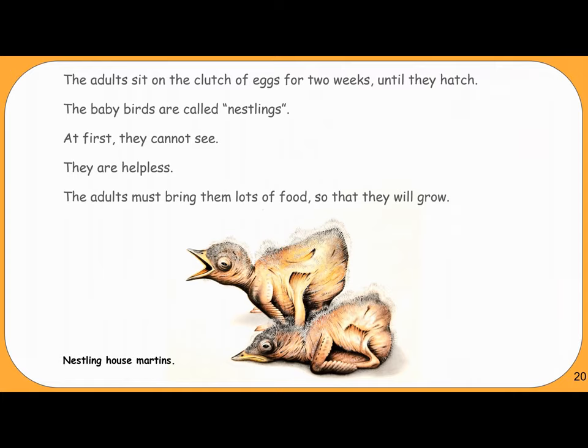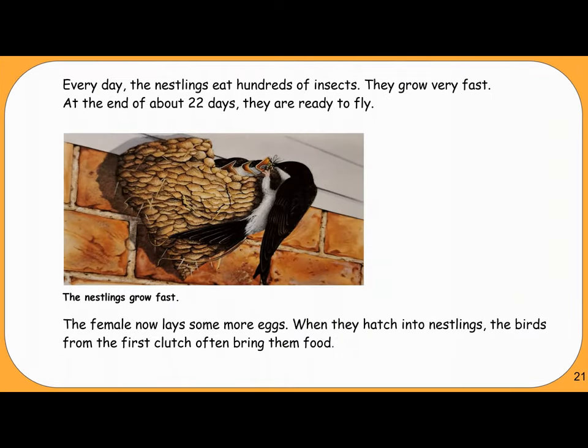The baby birds are called nestlings. At first they cannot see — they are helpless. The adults must bring them lots of food so that they will grow. Every day, the nestlings eat hundreds of insects and grow very fast. At the end of about twenty-two days, they are ready to fly.